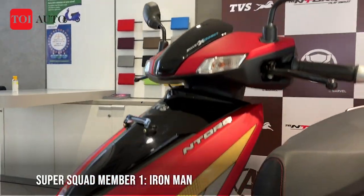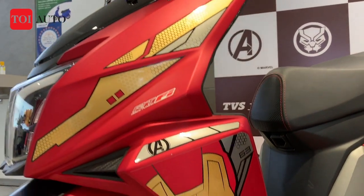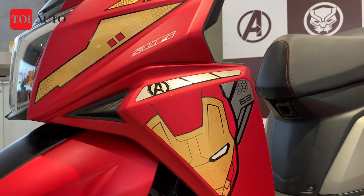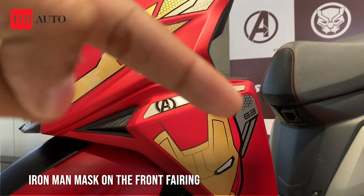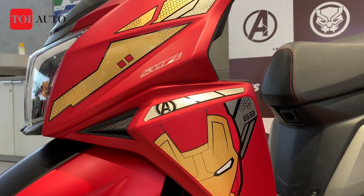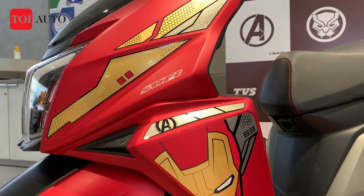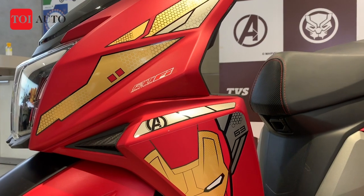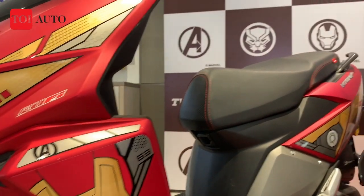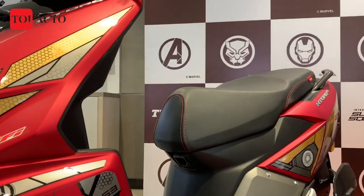If you take a closer look at the Iron Man edition, the interesting pattern here is the helmet, and with that you can see the '63' written here, which denotes the year of introduction of Iron Man. So all three scooters have something in common with the character they represent — the year of introduction. On the side body panel you have the Iron Man suit, and the rest remains the same.